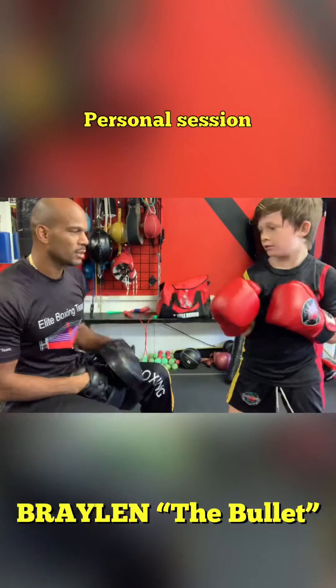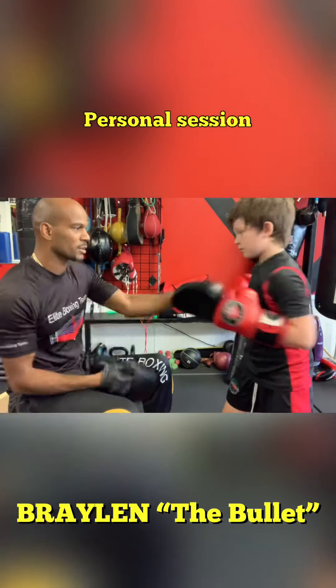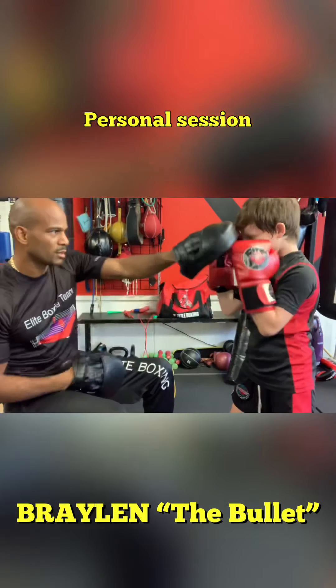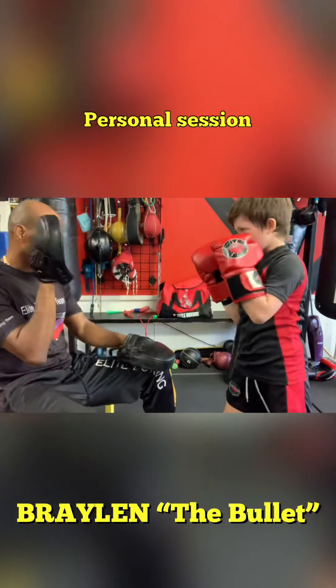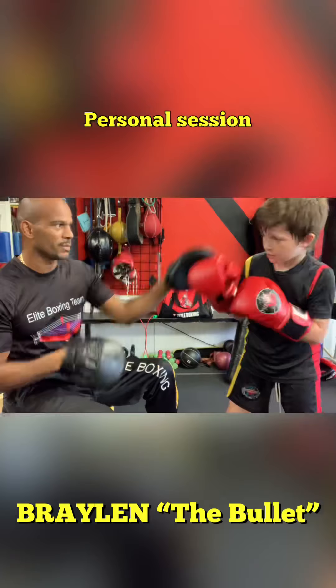And that's high. Bluff, bluff, bluff. Block. Block. Block. Block the face. Block. Again. Jack cross. Jack. Again. Pop. And that's high.